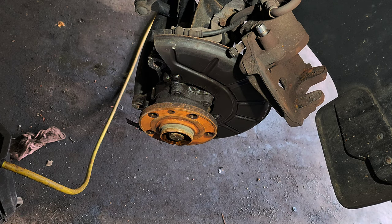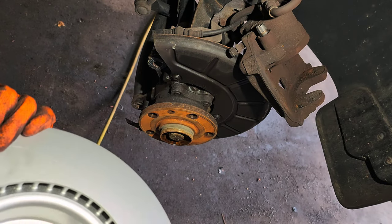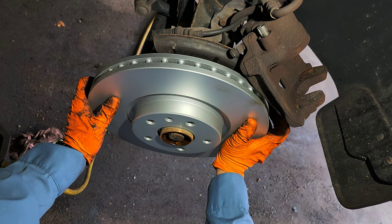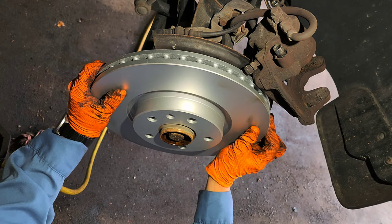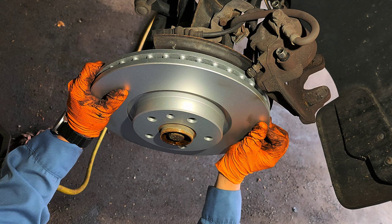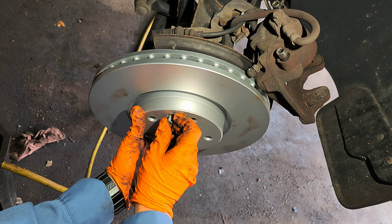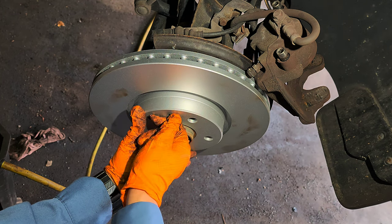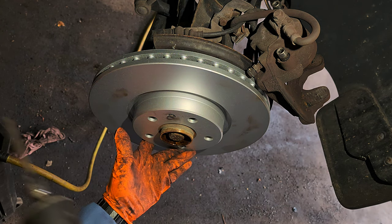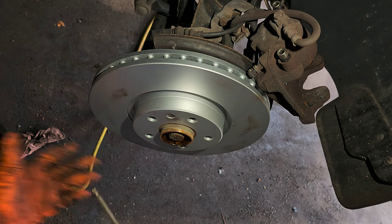I'll give you the part number in a minute. Use a T30 Torx to remove the rotor bolt. If it doesn't come out easily, hit it with a hammer a few times — the vibration frees the threads of the bolt. You can see it's rusty. Spray some brake cleaner and brush it. Once that bolt is out, you're good.